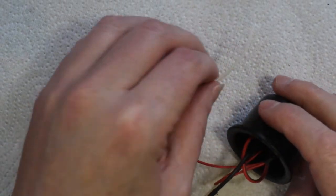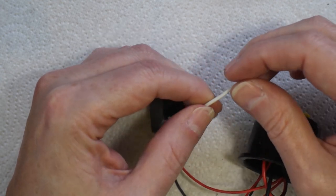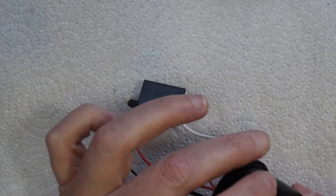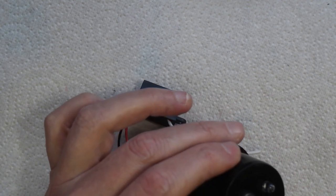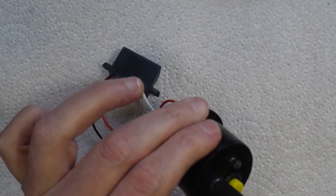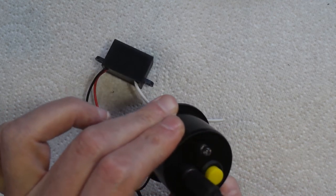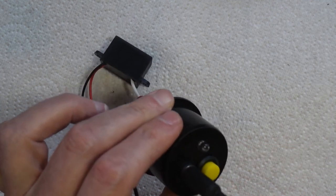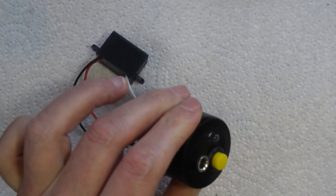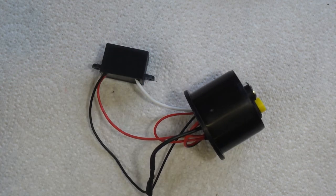We have one more joint to make — connect the live output from the ion generator to the live wire we've got in the handle. But first, I want to just quickly plug in the 12-volt power supply to test. The LED is working. I'm not going to touch the end of that live wire because that's 6,000 volts coming out of there. So that's working fine — turn that off, and now we can think about putting the whole thing together.